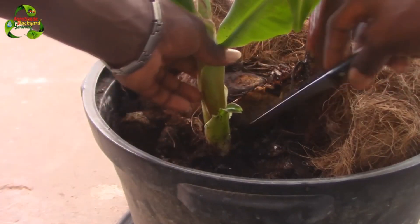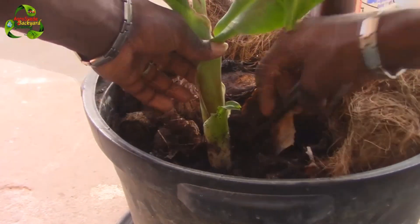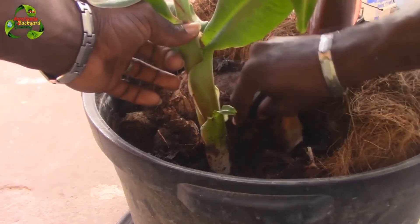The easiest way to grow a banana tree is by splitting the rhizome root. Each of these banana rhizomes buds a sprout and forms its own pseudostem in a new bulbous rhizome. Many grow as suckers from the mother banana plant.